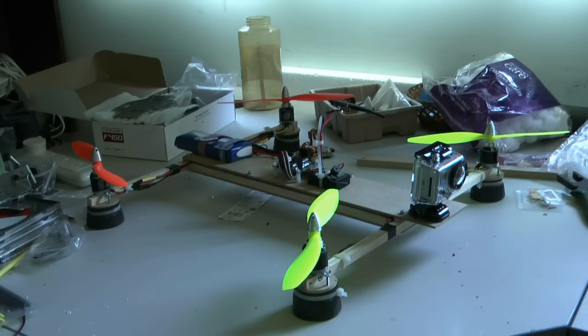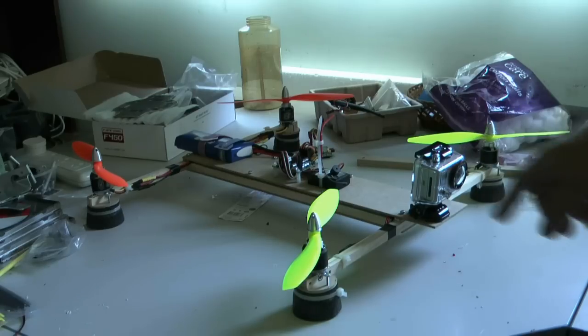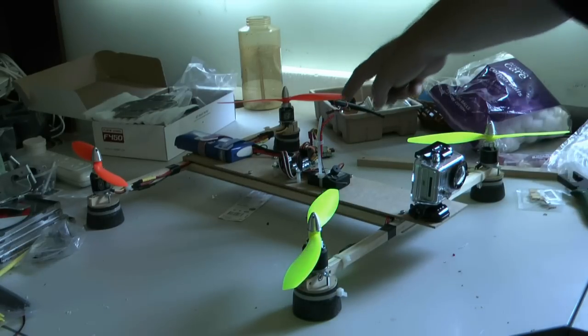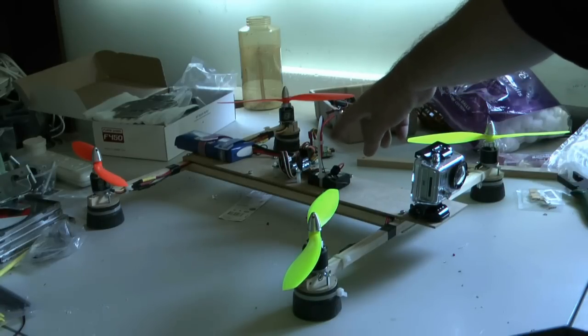Once I put the top plate and the electronics on, it all came up to around about 800g. And with the GoPro camera and the battery, it's around about 1.1kg. I've got my GoPro camera hanging off the front here.